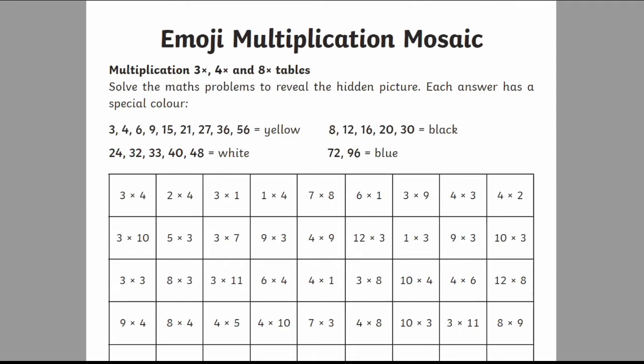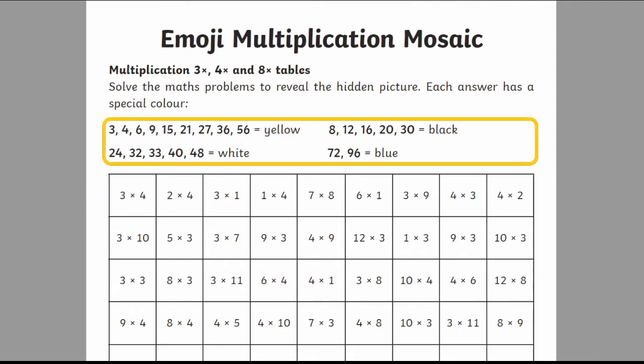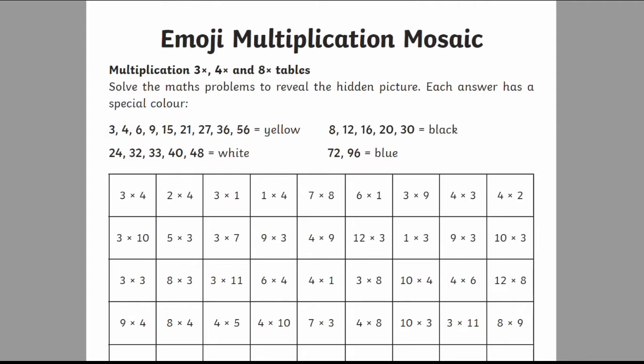Every time they find an answer, they can look for it in the key at the top, which tells them which color that particular square is, so they can color it in. For example, 3 times 4 is 12, so they would find out which color has 12 written next to it — in this case black — and then color in the square black, and repeat for the rest of the grid.